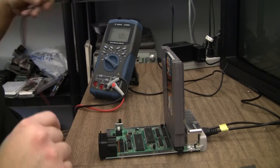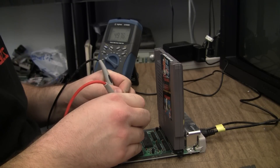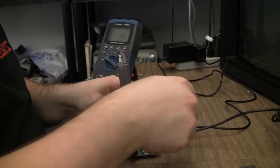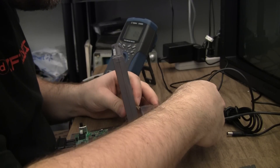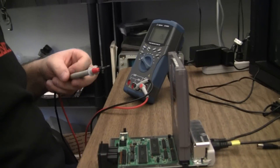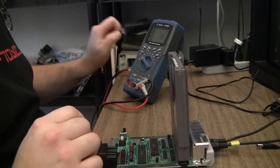Known working regulator installed. Still feeding DC in — 4.976 volts. That sounds right. So let's try AC... score, it's working! And 4.98 volts. Excellent. I love easy fixes.